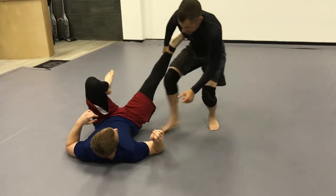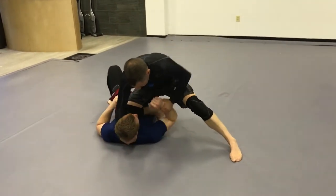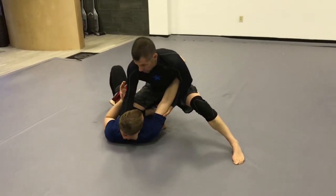Switching hands, stepping in to knee on belly, get a good wide base, right hand to the back of the head, other hand to the tricep to control.